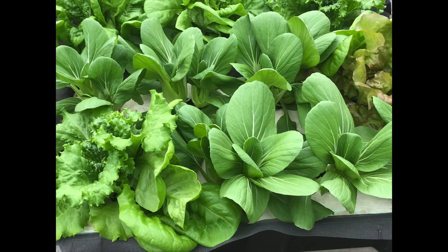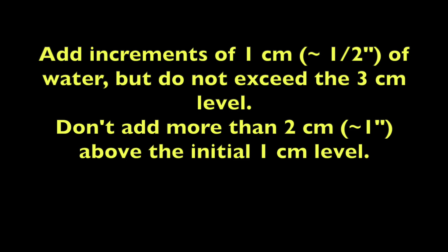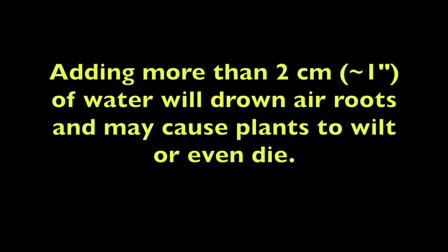Here is a situation where the plants are growing well, but suppose the solution dropped to about one centimeter — about a half an inch — and I want to grow the crop for another week. I would add increments of one centimeter of water but do not exceed the three centimeter level. In other words, don't add more than two centimeters above the initial one centimeter level. Adding more than two centimeters of water will drown air roots and may cause the plants to wilt or even die.